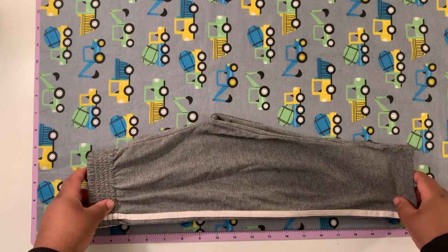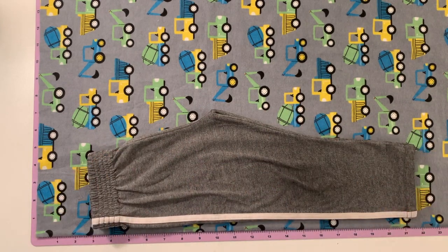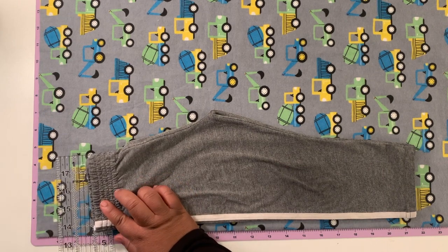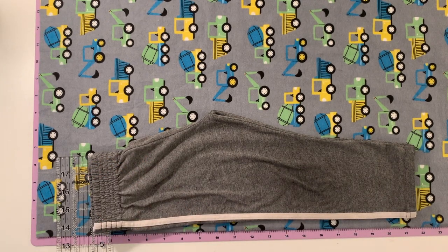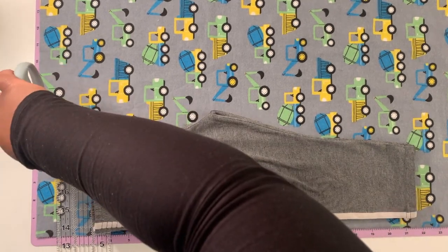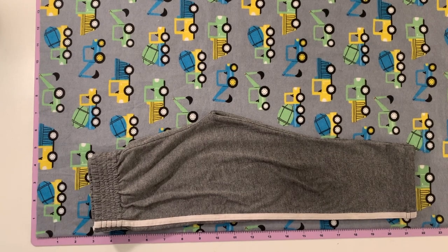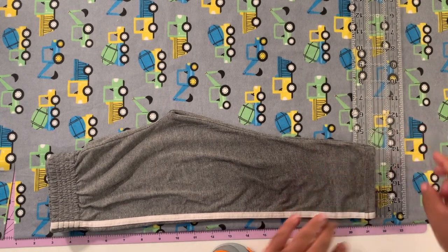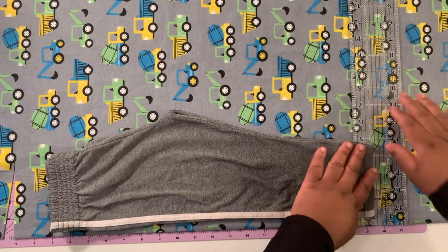What you're going to do is fold the pants you're using as a guide in half. If you're using pants that are not already pajama pants, you're going to place the straight side of the pant leg about half an inch to three quarters of an inch away from the fold. This fabric is folded on itself twice, so when you cut through the fabric, make sure you're cutting through four layers. Place the straight side on the fold.